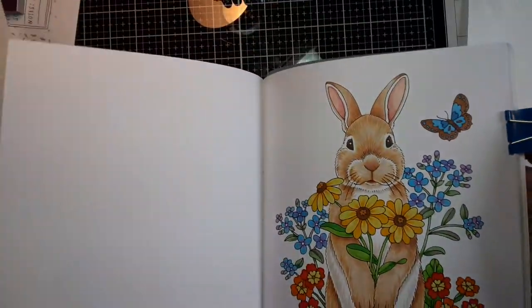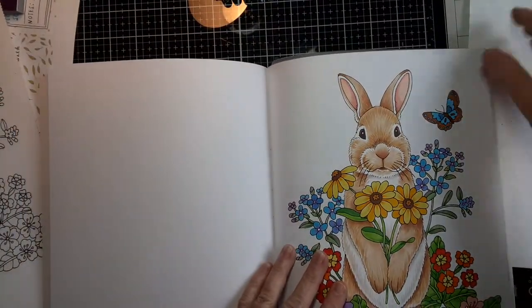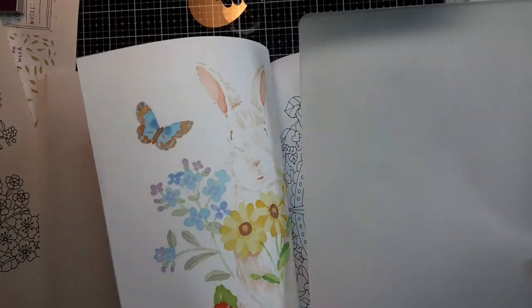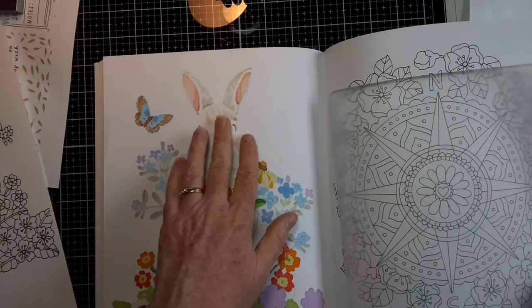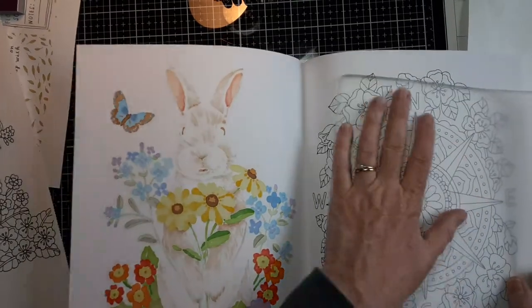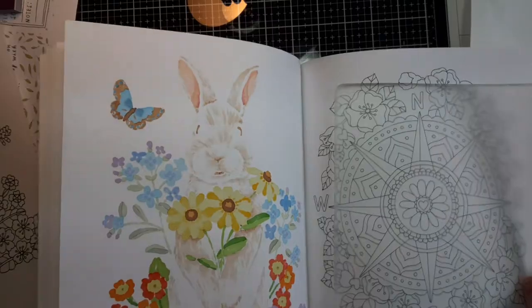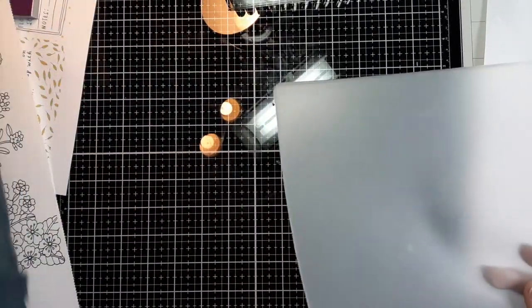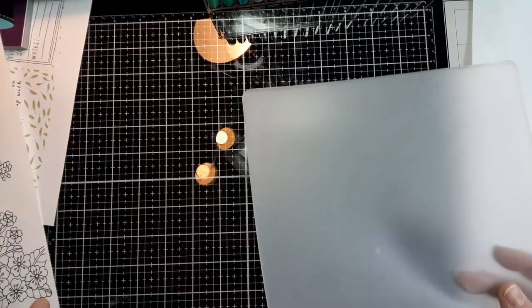When you're coloring in a coloring book with alcohol markers, you want to make sure to put a sheet behind the page, because it's going to bleed through to the back. You want to avoid damaging the following page, so I have these plastic sheets here that I use.